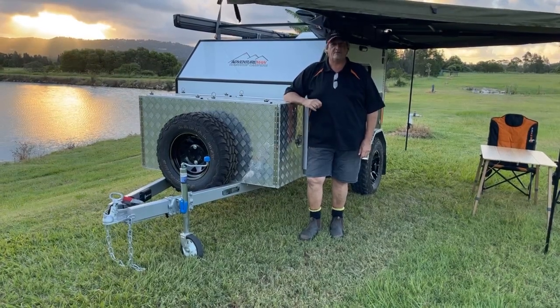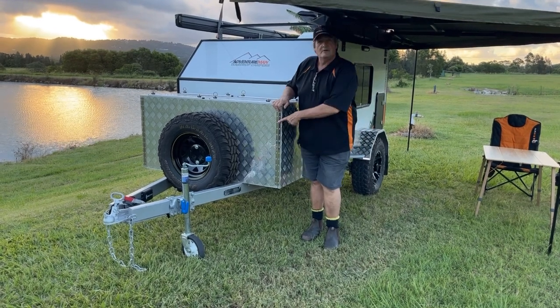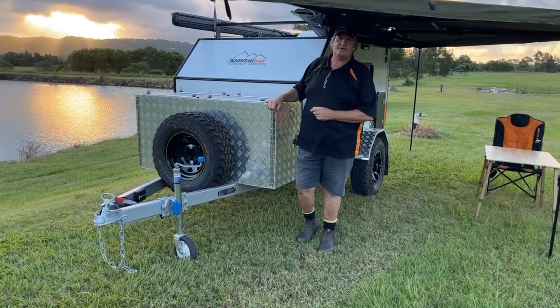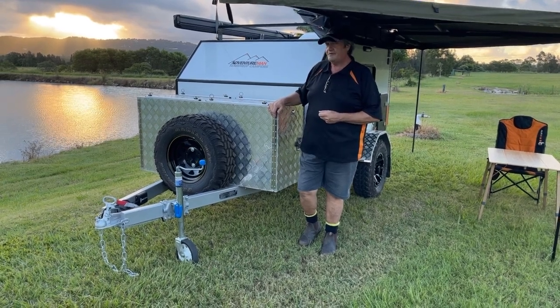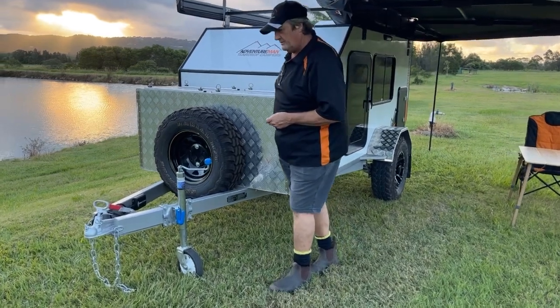Hi folks, Mark and Cheryl from Adventureman Teardrop Campers. Today we're going to show you a new van of ours — version 2, 2022 model — the X10, the Adventureman X10. This is the largest, most off-road style teardrop that we build, and I think you're going to like some of the stuff we see. Come in and I'll show you what's going on with this one.